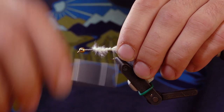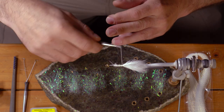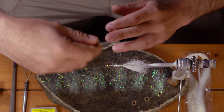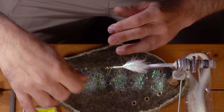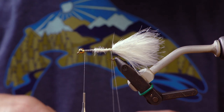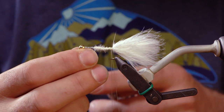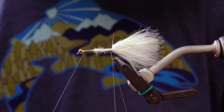Now I'm going to start a dubbing loop. Just make a big loop with my thread, come back to the shank. Tie that loop in, and then advance my thread forward to the front of the hook. Grab my dubbing loop tool. I'm going to do a little whip finish here — a couple half hitches — just to secure my thread so it's not flying all over the place.